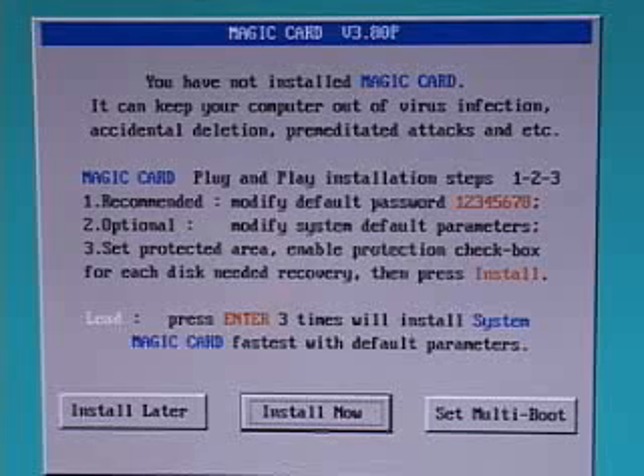That is with default parameters. If you want to go into the card and change all kinds of other settings, you can do that. But this just goes to show how quick and easy this card is to set up.